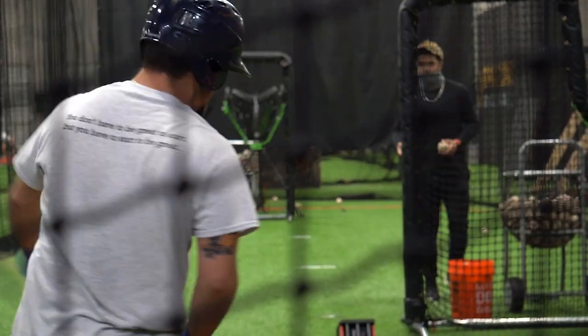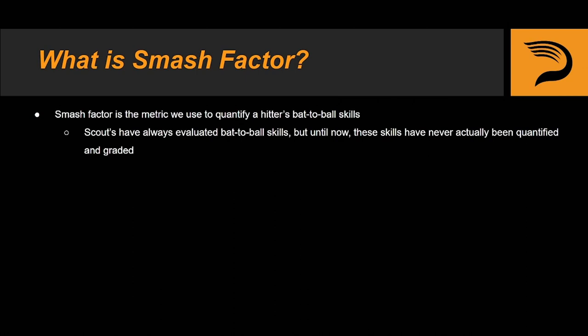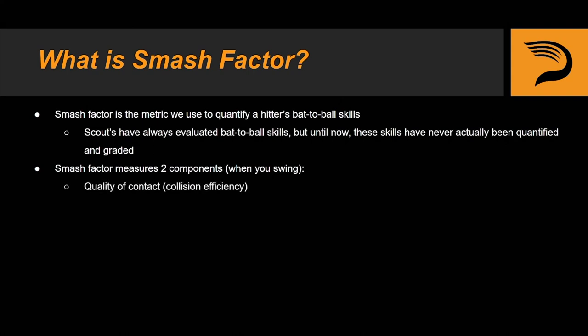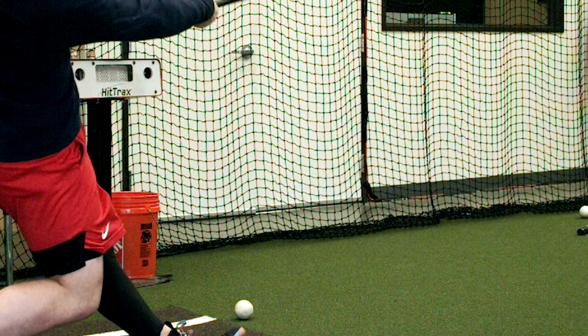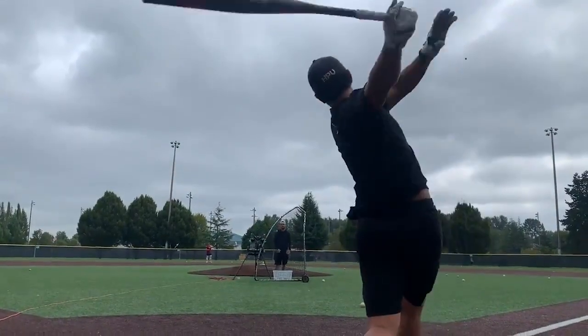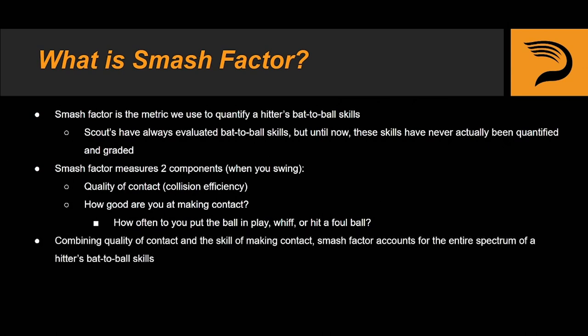So what actually is Smash Factor? Smash Factor is a metric we use to quantify a hitter's bat to ball skills. Evaluating bat to ball skills isn't anything new to the game of baseball, but quantifying, tracking, and ranking these skills is. Smash Factor is calculated by measuring two components on all of your swings: first is your quality of contact or collision efficiency — basically telling us when you do hit the ball, how good are you at making flush contact. And next, Smash Factor measures how good you are at actually making contact. When you swing, Smash is telling us how often do you put the ball in play, whiff, or hit a foul ball. By combining quality of contact and the skill of putting the bat on the ball, Smash Factor is able to account for and quantify the entire spectrum of components that comprise a hitter's bat to ball skills.